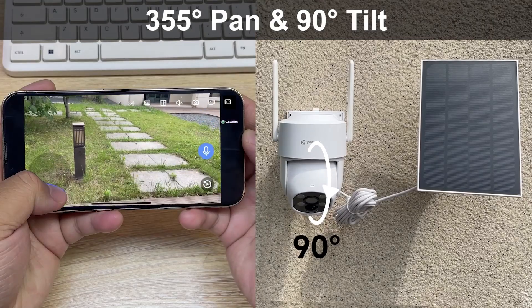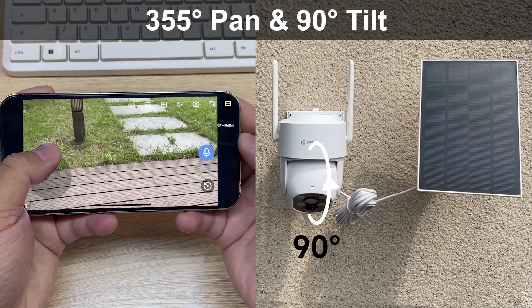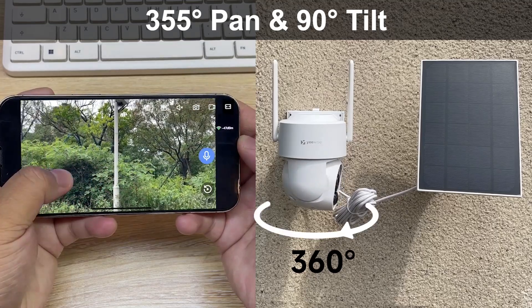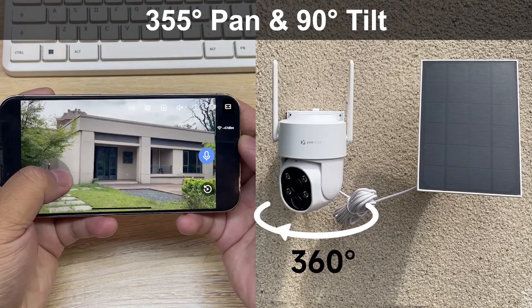With the pan-tilt feature, you have full control over the camera's movement. Easily pan the camera left or right, tilt up or down, and zoom in to get a closer look at any suspicious activity.